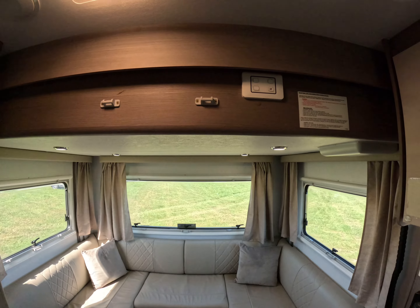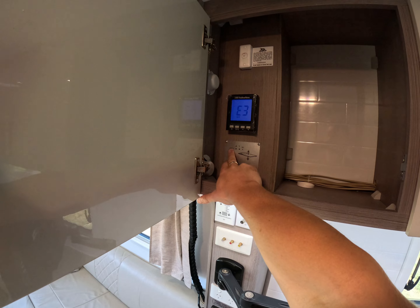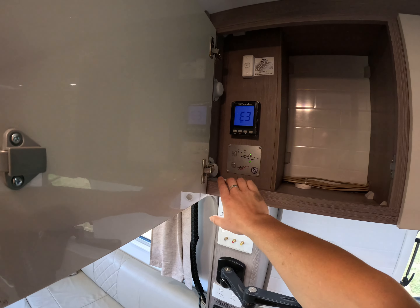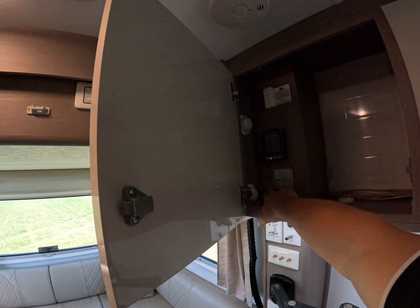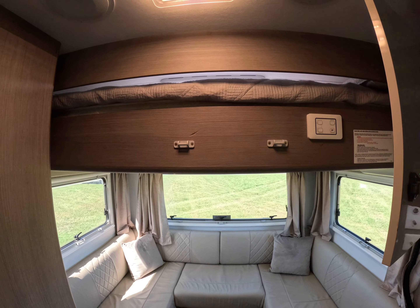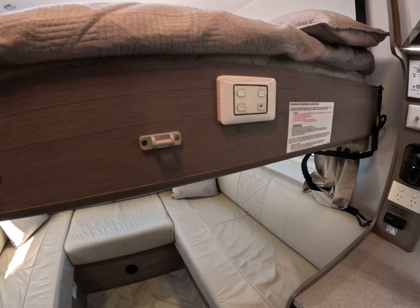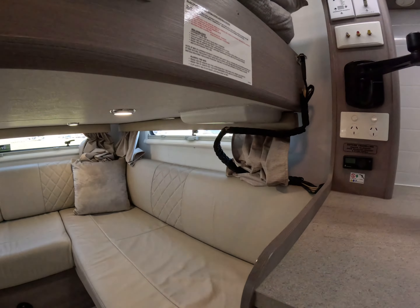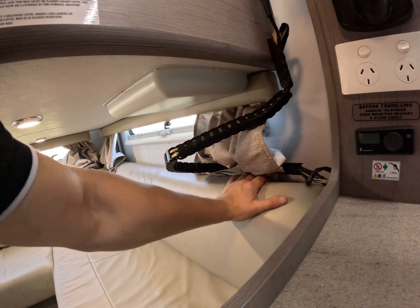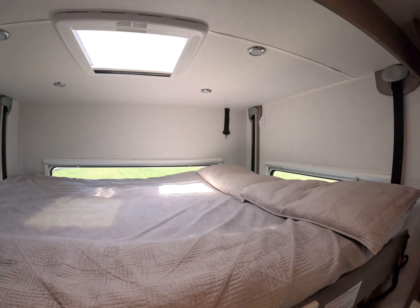Here we have the electric bed — at the moment it's up. To bring it down, hold the top button for a couple of seconds until it lights up, it flashes a couple of times, then hit the down button and the bed comes down. It'll come down to the top of the backrests. If you want the bed to come down a little bit lower, you can remove these. There we have our double bed.